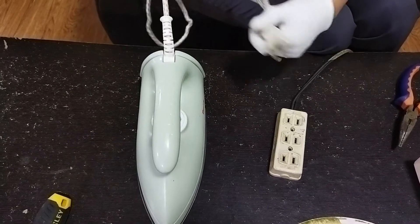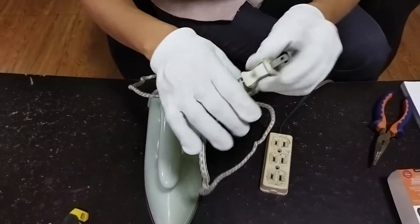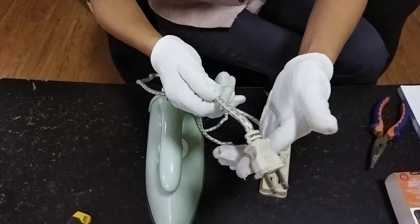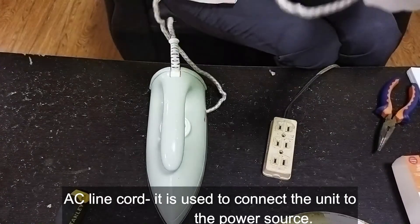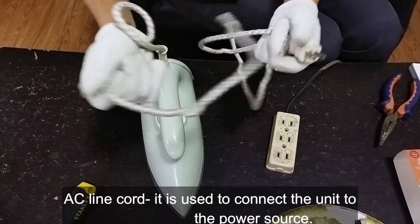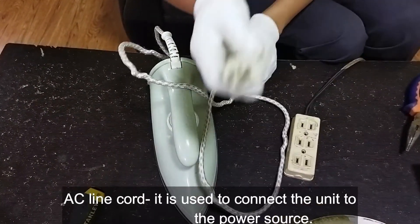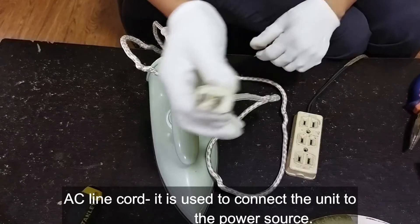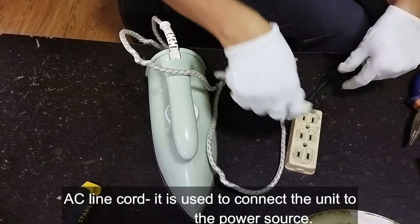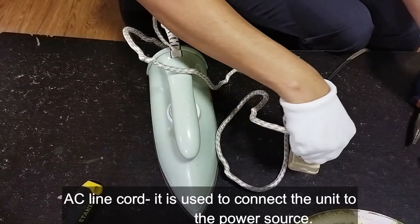These are the parts of an electric flat iron. First is the AC line cord. This is the AC line cord, or you may call it the power cord. The function of the AC line cord is that it is used to connect the unit to a power source. So, this is our power source.